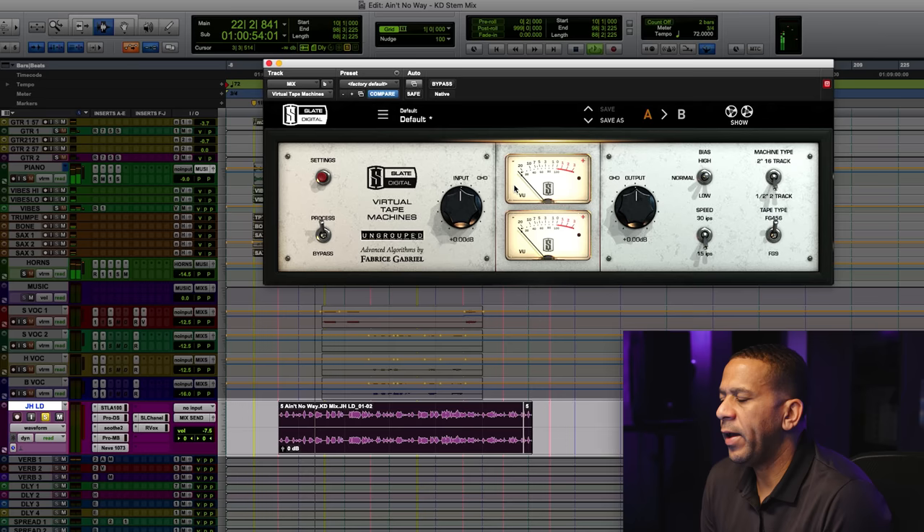During the mix I might bring everything down overall if I think the gain structure is getting too high, or bring it up — I'll group everything and adjust. I'm always revising that as I'm building the mix, because sometimes you'll be slamming the bus and need to bring it back. I'm always monitoring the gain structure as I'm mixing.